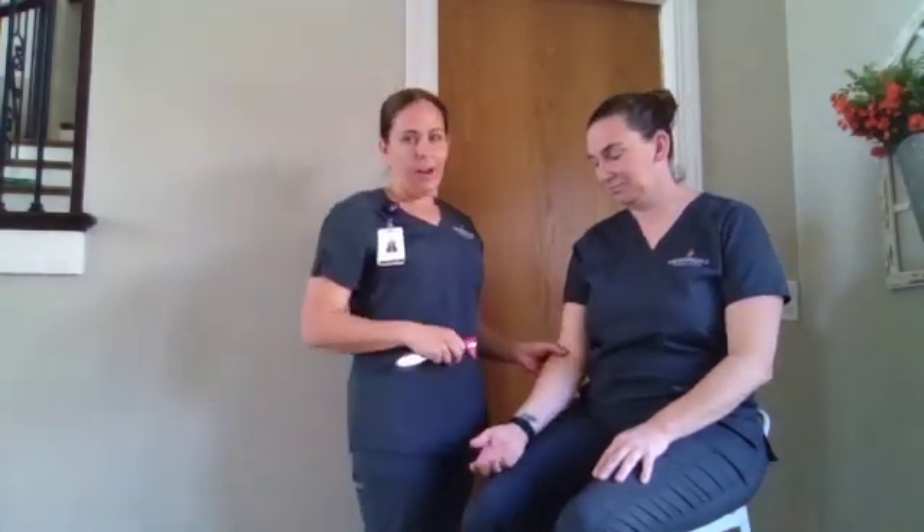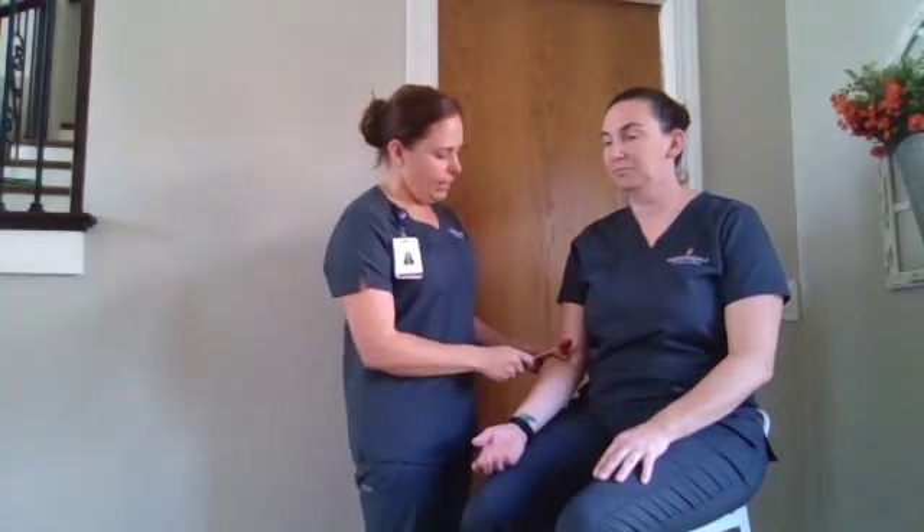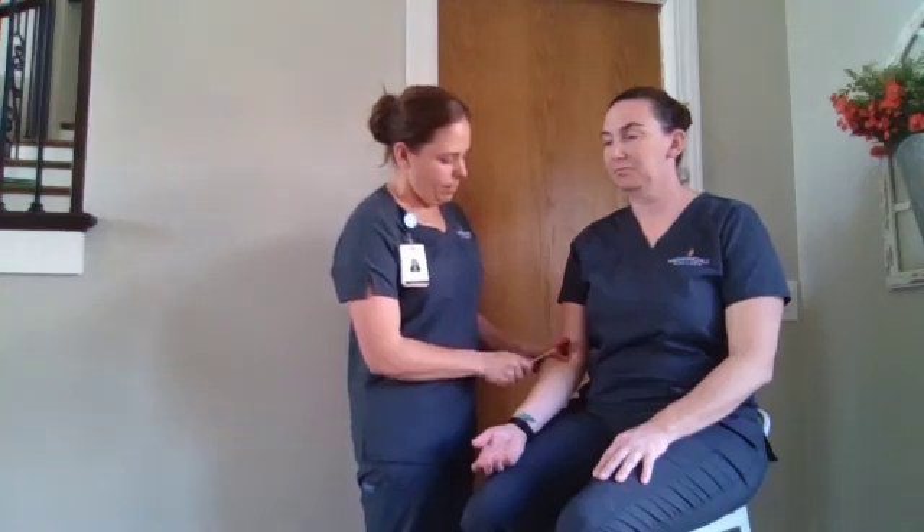We're going to perform it on one side, but we would perform it bilaterally on our patients. We'll start with our brachial bicep reflex. We're going to have her relax her arms slightly flexed, feel for that bicep tendon, and tap. We're looking for contraction of the bicep and slight flexion of the forearm.